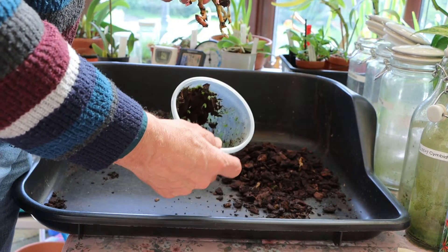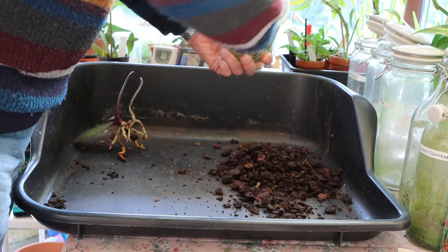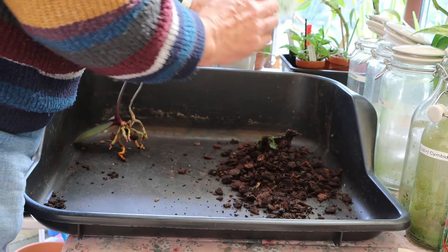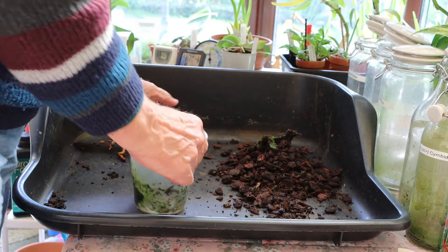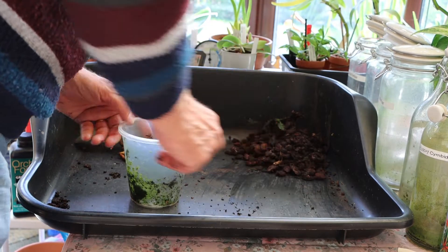But that pot is way too big. It's something that I really haven't come to grips with until relatively recently, and I think that certainly might help unlocking the plant.